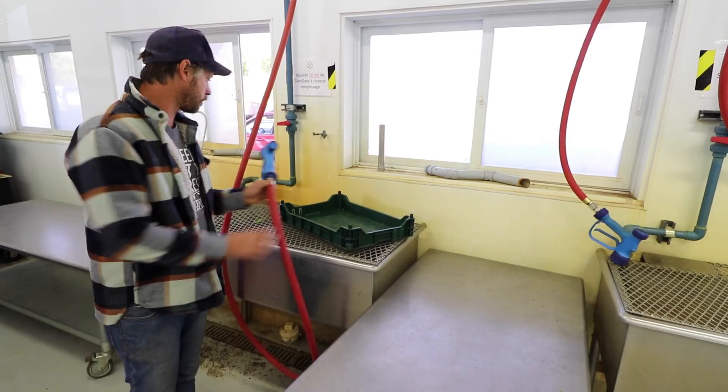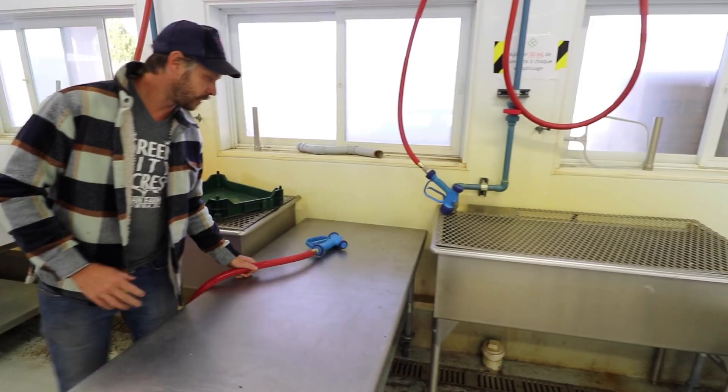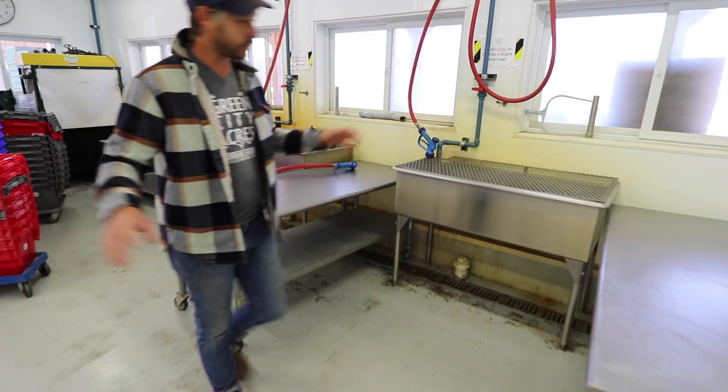We have two of these stations, and everything is set up so that workers work from left to right. The tables are at the right height so that it's ergonomic for them. Everything is on wheels so that we can configure the washing station differently.